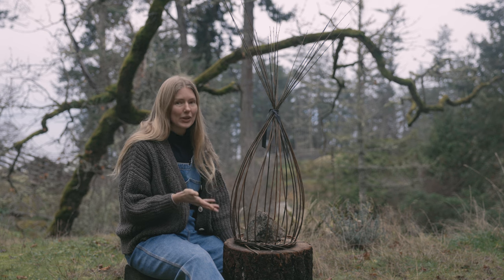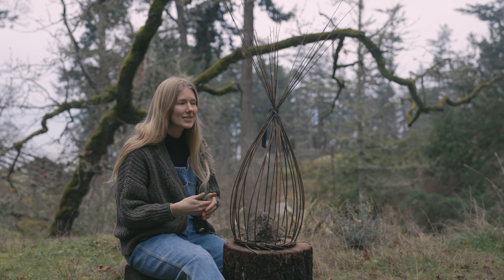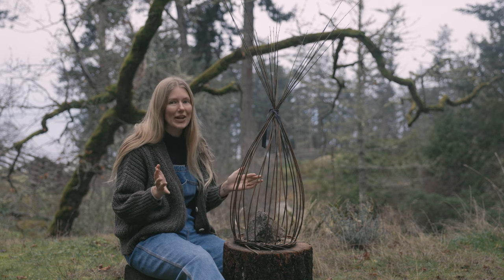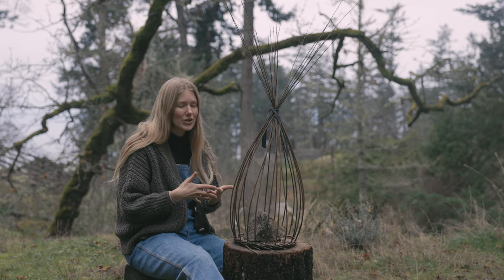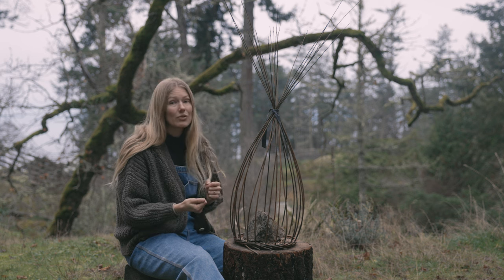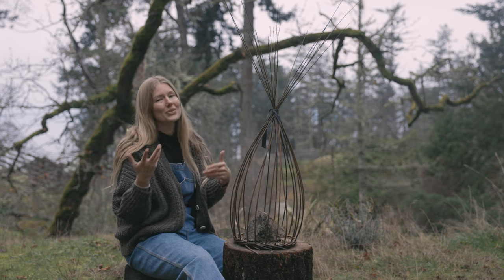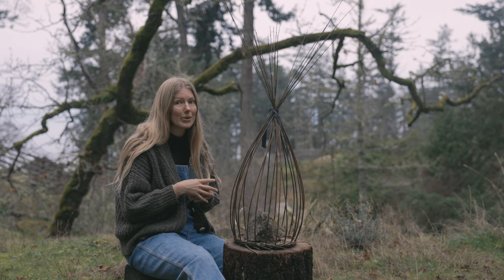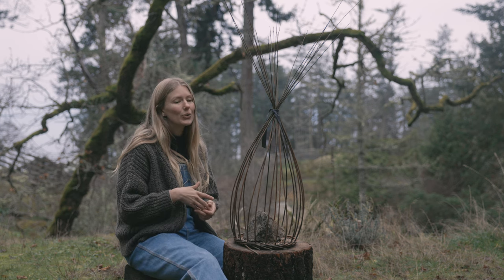Now I want to talk about where I learned to weave. My number one advice for people looking to get into weaving is to take an in-person class. Before I took an in-person class I did try an online class and found it very frustrating — also my willow probably wasn't properly soaked, which added to the frustration. Having someone there to show you hand positioning and the right size of willow is really important. You're learning a hands-on skill, so taking a hands-on class is key. A way to find a local class, similar to finding a local grower, is through guilds.